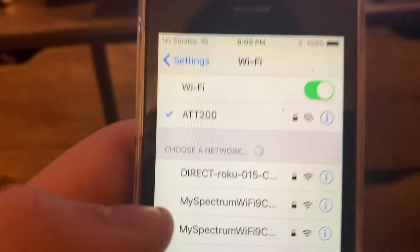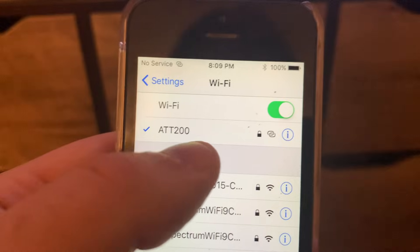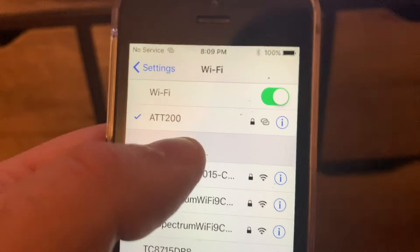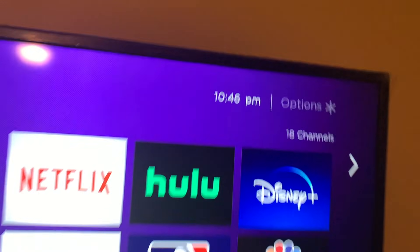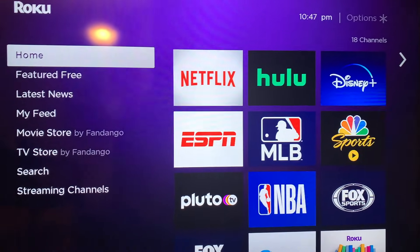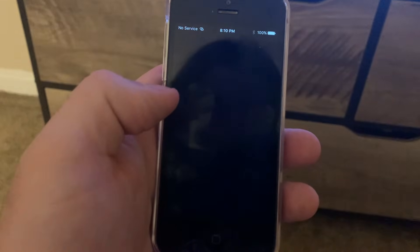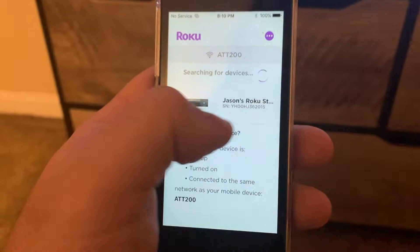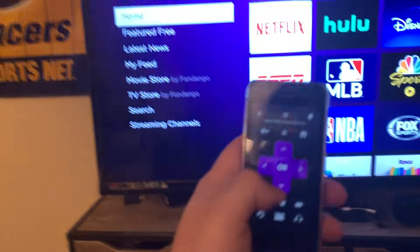We have now connected the remote device to our phone's hotspot, which is ATT200 — my last internet connection used with my Roku. Since I turned it on, I'm actually connected because I've tricked my Roku into thinking it was connected to the last wi-fi by using the same ID and password. Now we can exit out, go to the Roku app, launch it — it's searching for devices — and lo and behold, there it is. Select this Roku and go down to Remote, and you have the Roku remote.